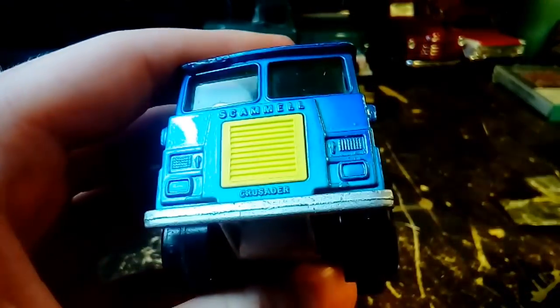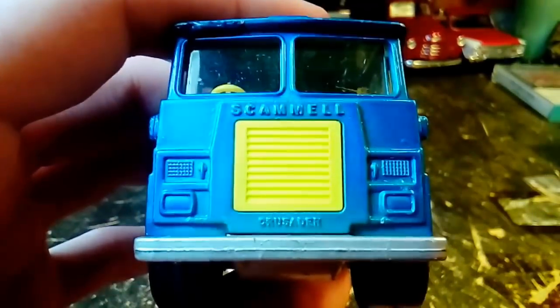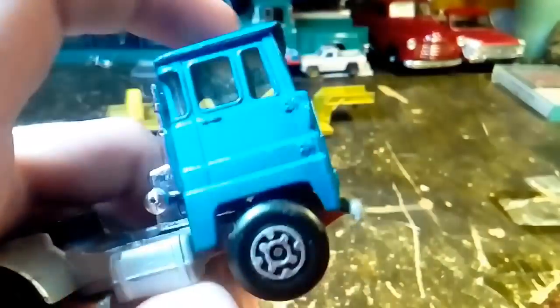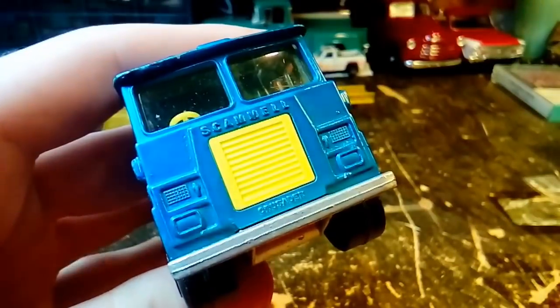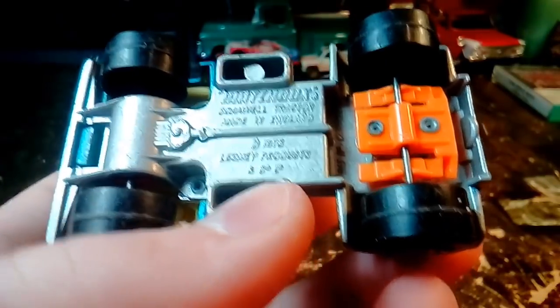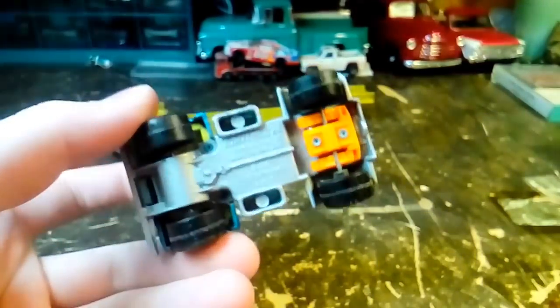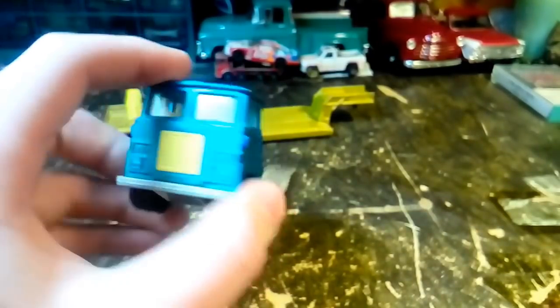Here's the truck - the Scammel Crusader. Over here in the U.S. we don't have very many Scammel trucks, so that just makes this truck that much cooler. It's a nice blue color, a little darker than what it's showing up on camera. 1973 Scammel Tractor. And I'm curious - since they're both from 1973, did Matchbox cast this truck to pull this trailer, or did they just happen to put them together and they both were cast in the same year?